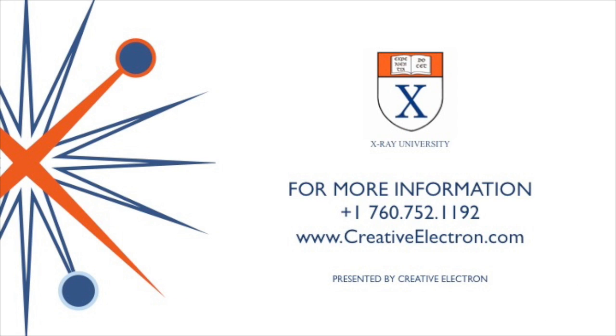For more information, please contact us at 760-752-1192 or find us online at creativeelectron.com. Thanks.